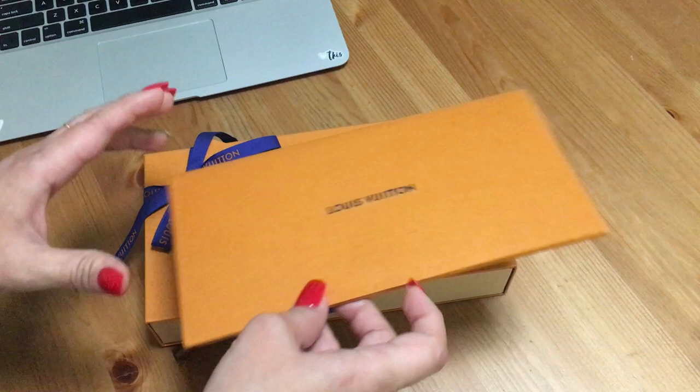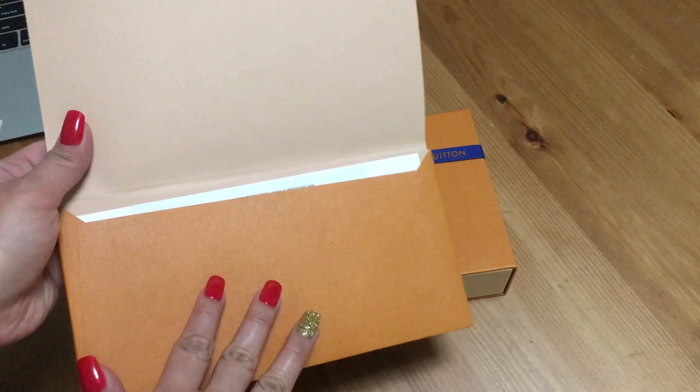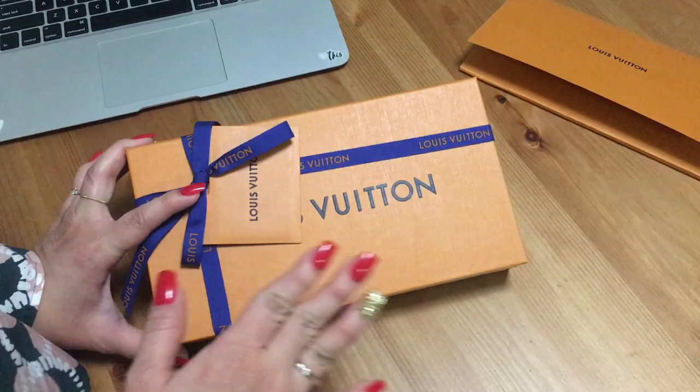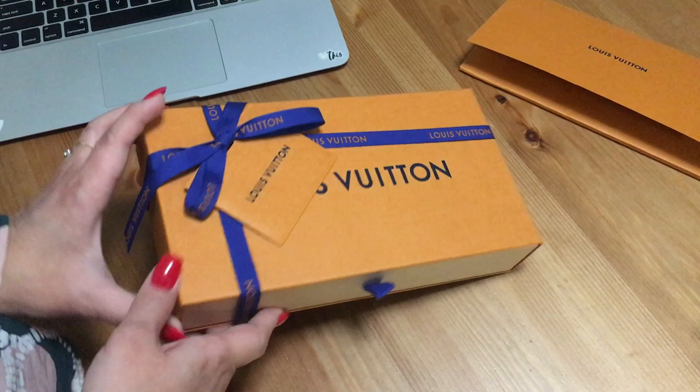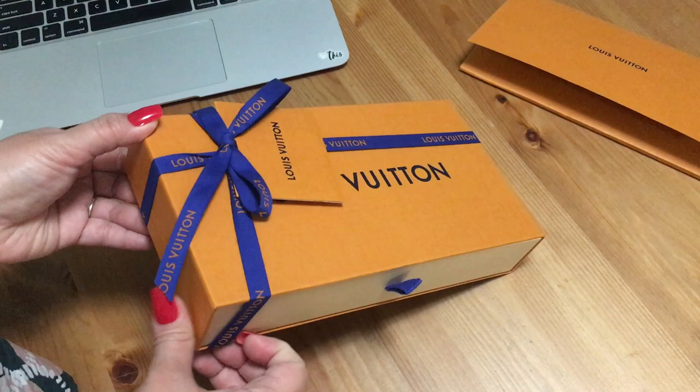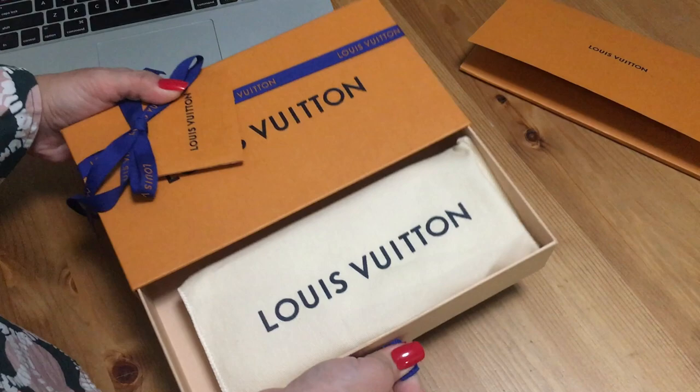It came within two days — I ordered it online on the 4th of March. As usual, it comes in this envelope. It arrived in a nice box with a message card and a bow, and I managed to open it without undoing the ribbon, which is nice. There's the dust bag as well.